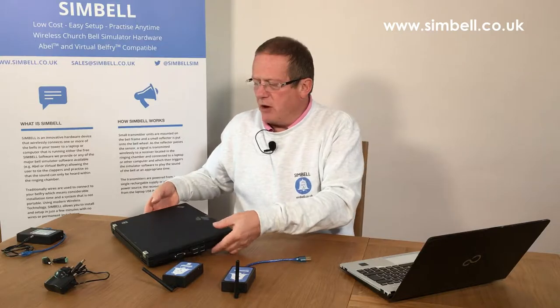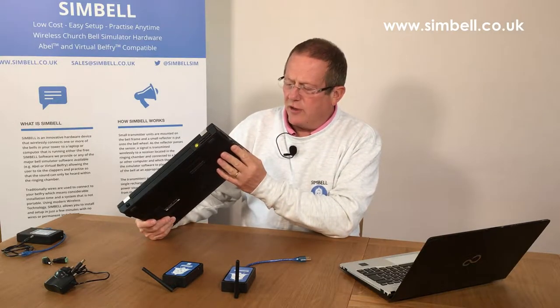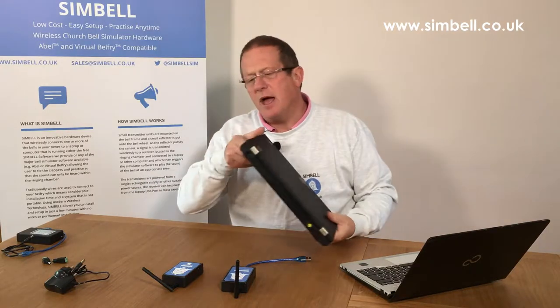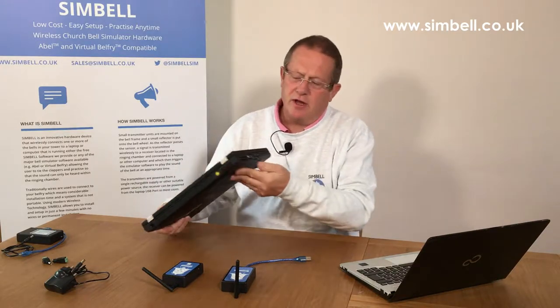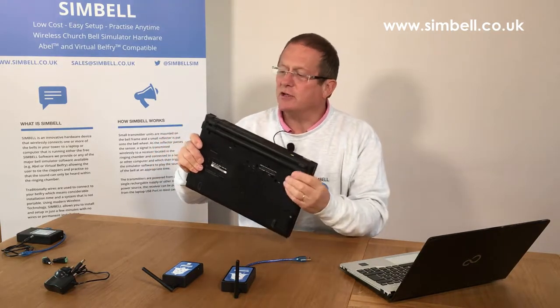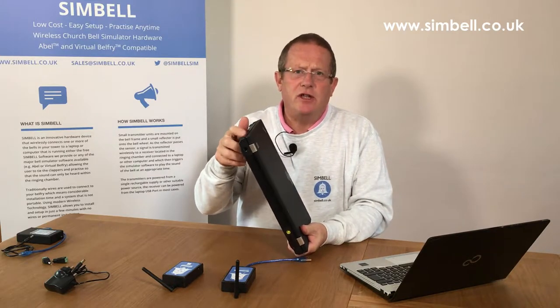On modern laptops there will be a number of USB ports. On this machine we've got two at the side and one at the back. There are also HDMI ports, video ports, power sockets, and network ports — but we're interested in the USB ports.